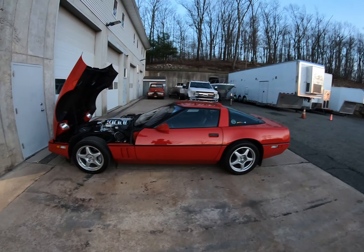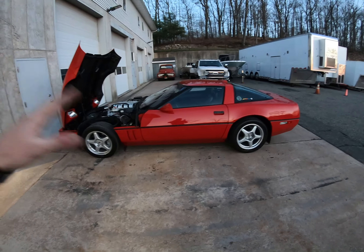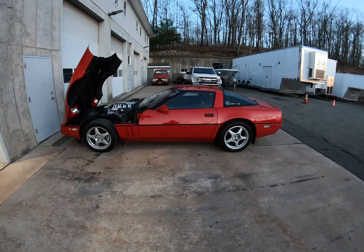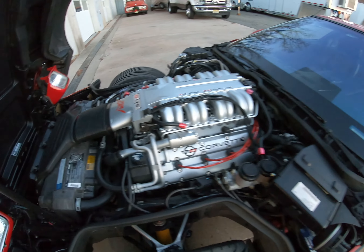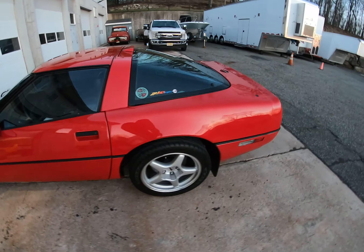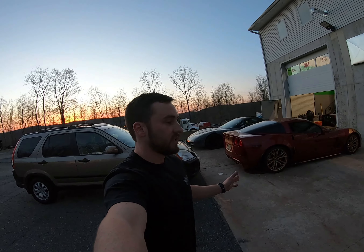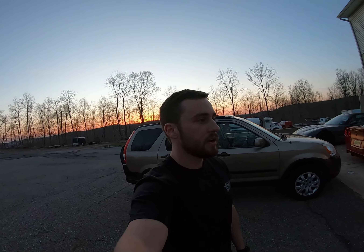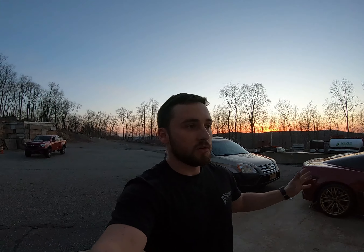It's a 1990 ZR1 — a C4 ZR1. I'm going to do a full video on it, I won't give too much away now. The C4 ZR1s are super different compared to the normal C4. Maybe I'll pull out my old C4 — the one I sold to my dad — and do a little comparison between the two. I think that'd make a cool video.